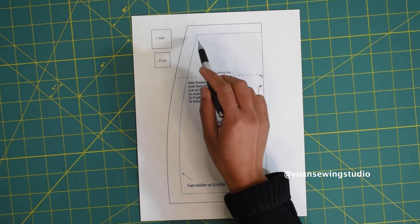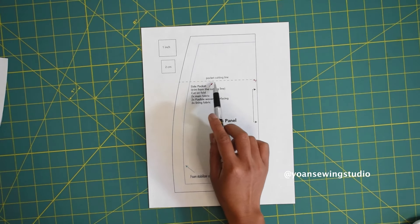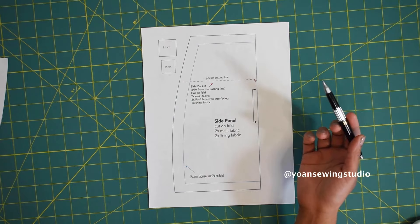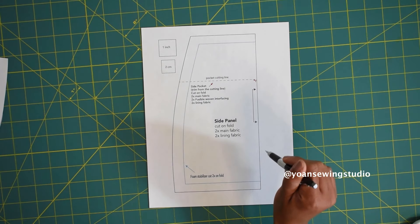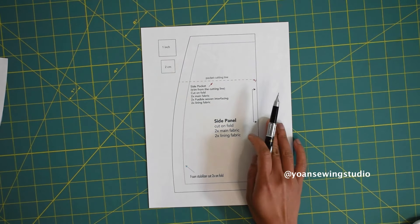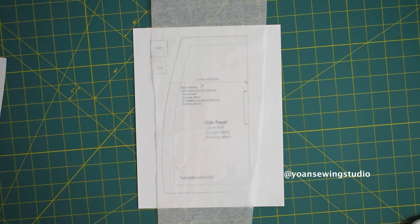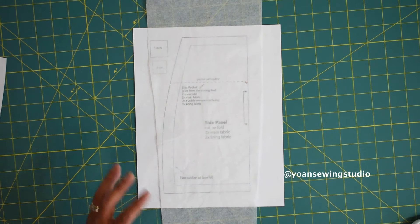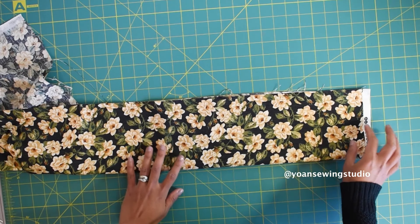The second line or blue line is the template for the stabilizer, and the red dash line is the cutting line for the side pockets. You can either cut the template directly from the paper — which means you'll need to print at least two copies: one for the side panel and pockets, and one for the stabilizer — or you can print one paper and trace each template using tracing paper.